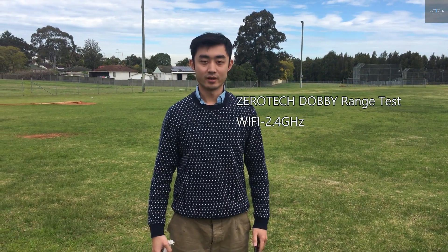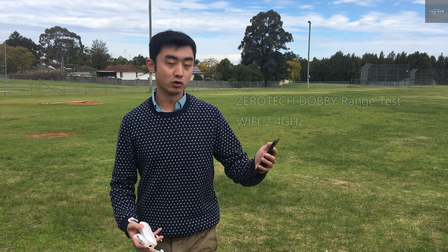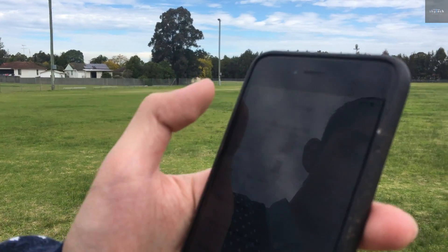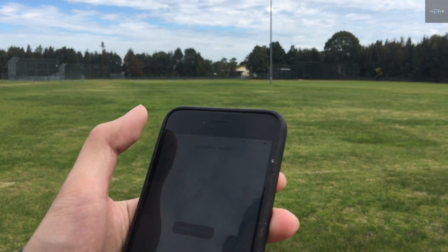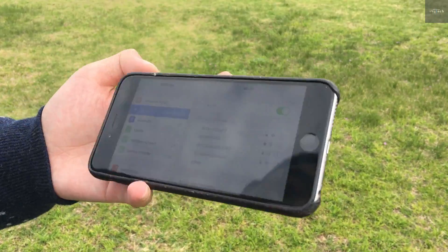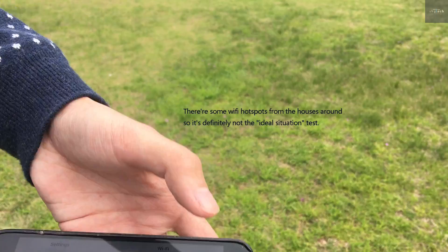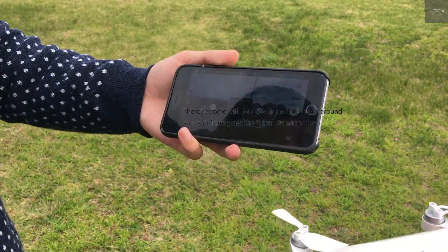This is Lebe again from Skytech and now we are going to show you the range for 2.4GHz. Let me switch to 2.4GHz. The connection will be disconnected at this moment. Reconnect. Alright, let's try again.